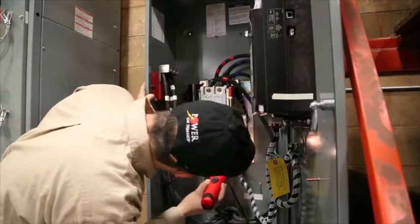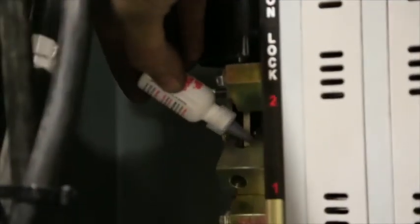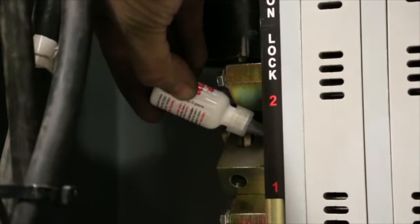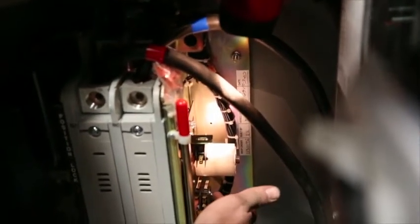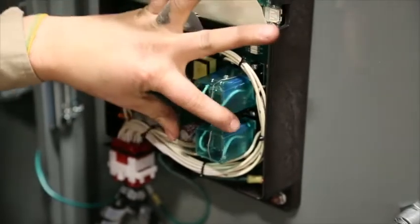Check for evidence of arcing, hot spots or other damage to the ATS. Check and lubricate the switch and look for any binding. Check and re-torque the ATS mounting hardware. Check and re-torque the ATS contact mounting. Check, inspect and clean the controller and its relays if fitted.